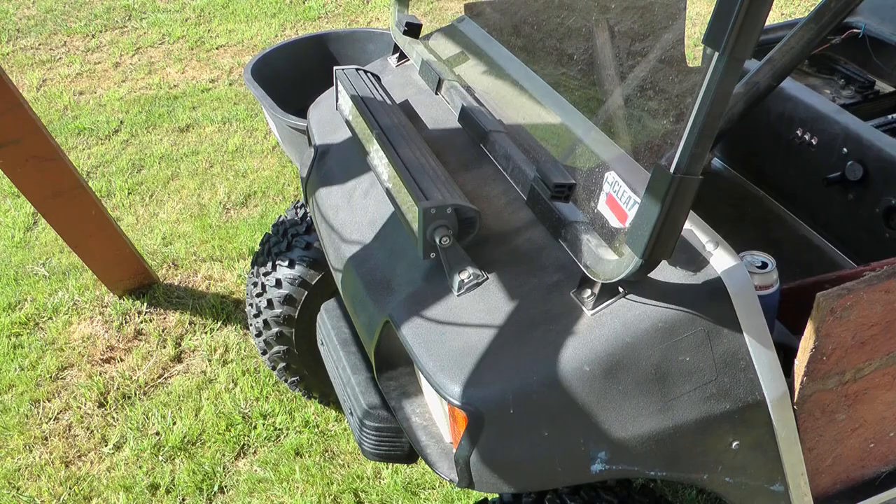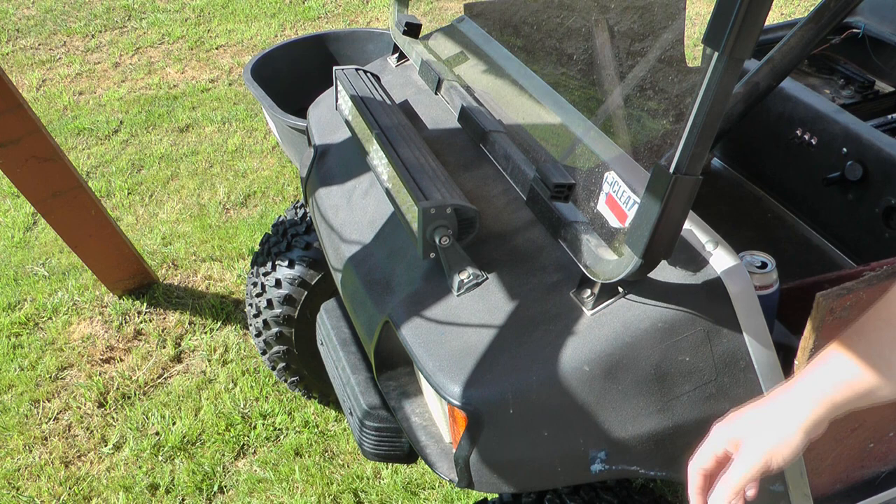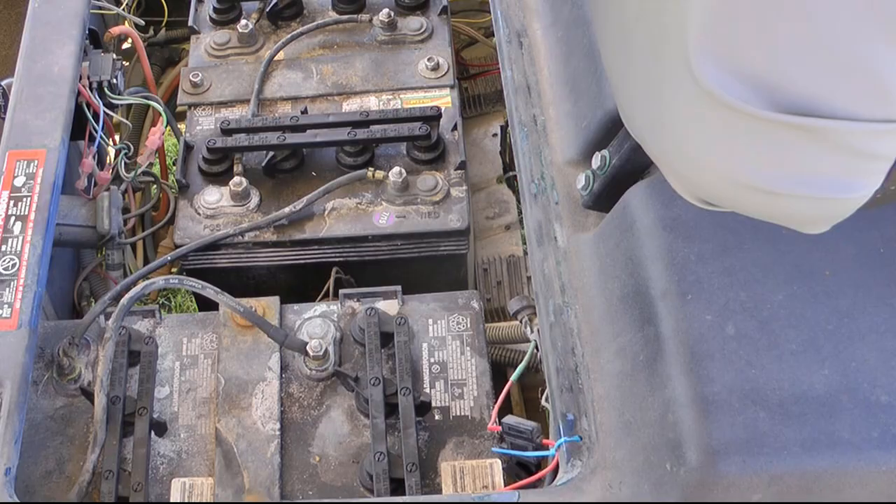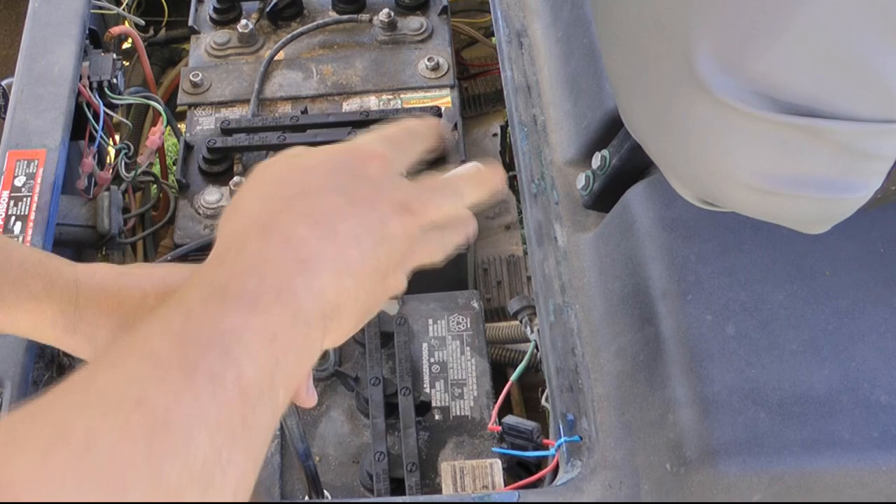The next question you have to ask yourself is: do you want to leave this all assembled and just work as best you can, or do you want to take this piece off? Taking it off gives you a lot easier accessibility, although it does require going through all the steps. I've removed my seat to make everything easier to get to, and they recommend you disconnect both battery cables — negative and positive.